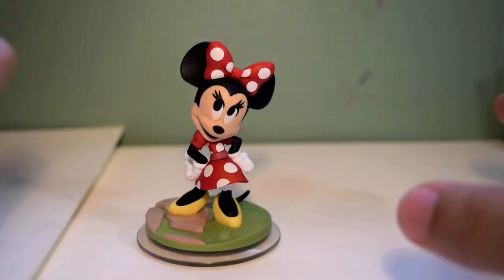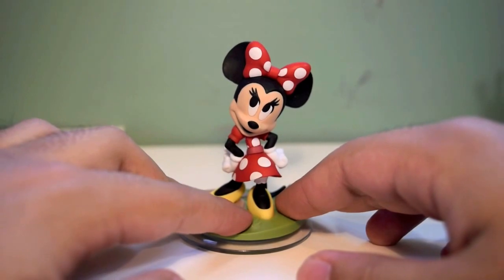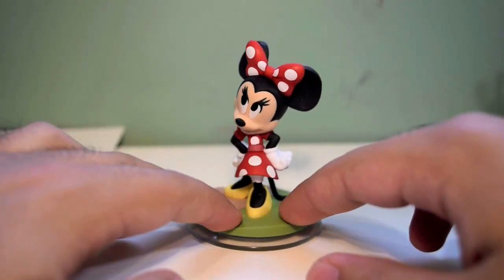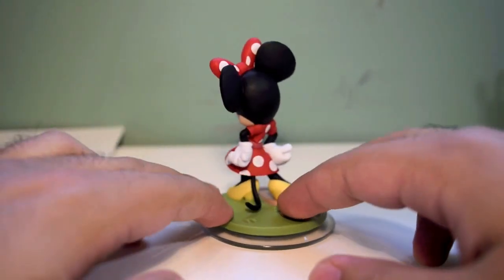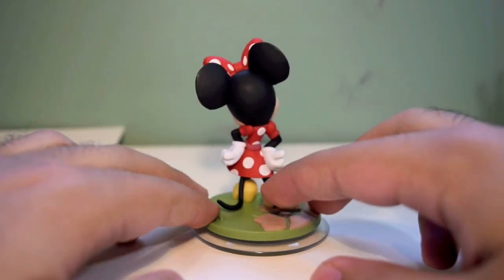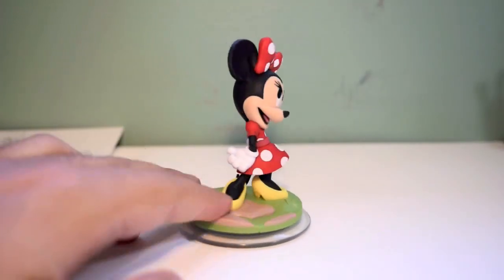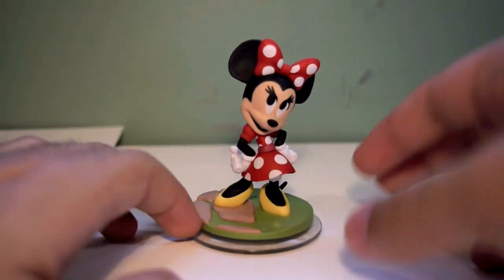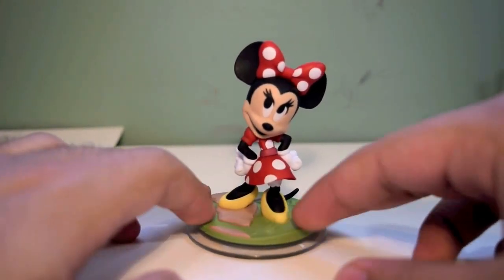So with that out of the way, let's just get straight to the figure. Minnie is looking great. Let's give her a little 360 degree spin right over here. The tail's right there. Her little spotted dress — red, classic, yellow shoes. Just a classic Minnie that we all know and love. Her base is the standard grass and ground, kind of like Donald's and Mickey's.